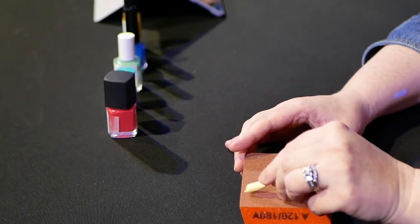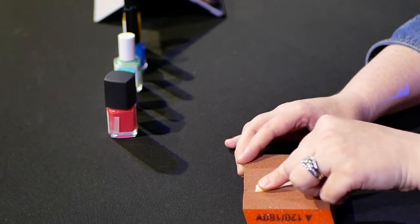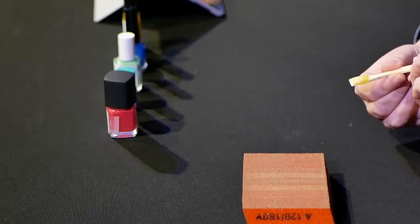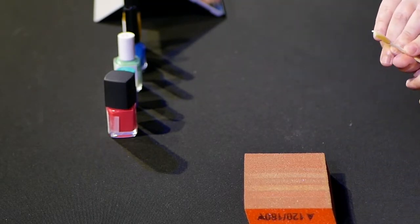Now we're going to move on to our scratch test. The doctor is going to swipe each nail that we've painted three times on this emery board to simulate a normal day's wear and tear on your painted nails, and we're going to see how it holds up. Yellow goes first — not very well. You can definitely tell that if you were wearing this every day, it would probably get chipped really quickly.